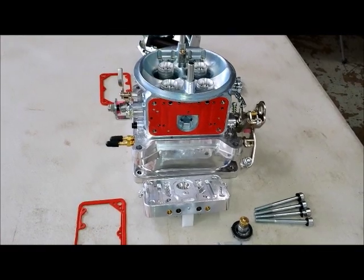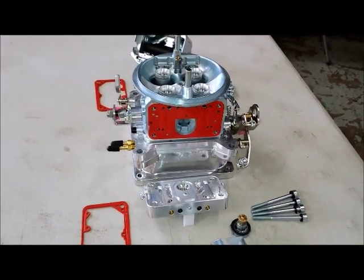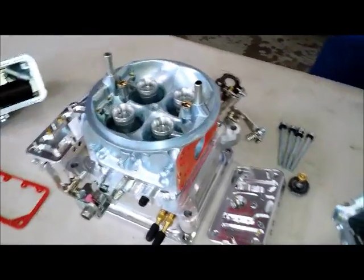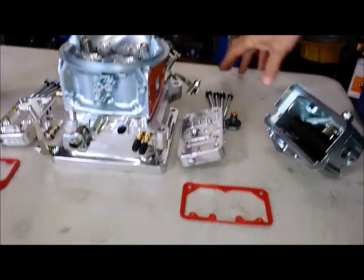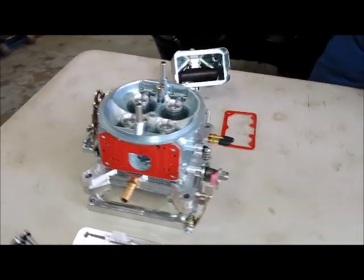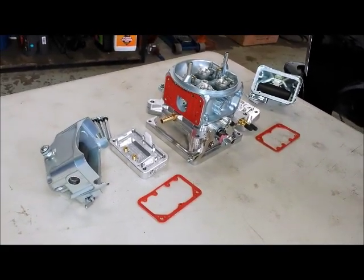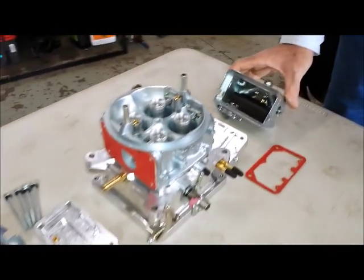If this is your first time using a Demon carburetor and you typically have used Holley carburetors, one of the things you'll like is that virtually all of the serviceable parts on the carburetor are interchangeable with modular Holley parts. Your power valve, jets, metering block gaskets, bowl gaskets, accelerator pump cams, and pump shots — all those components are completely interchangeable, which makes it easier to find replacement parts. The only difference I've found is that the fuel inlets — the diameter of the screws on the primary and secondary inlet side — are smaller than a standard Holley, so you will need different fittings.